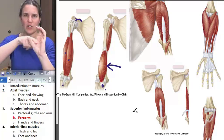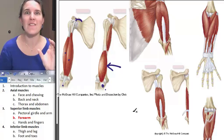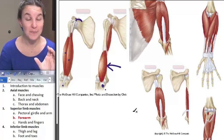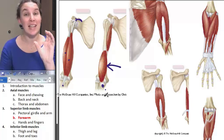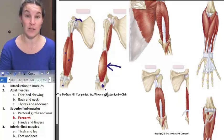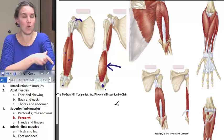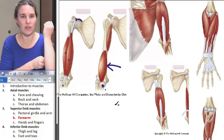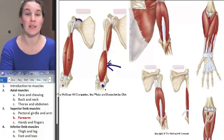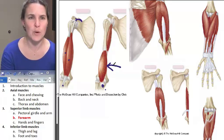This is the trochlear notch — and the coronoid process, in case we didn't cover that. Brachialis attaches to the coronoid process of the ulna. It's smeared onto the humerus and attaches to the coronoid process of the ulna. That muscle is your primary forearm flexor — brachialis is your main dog when it comes to flexing your forearm.